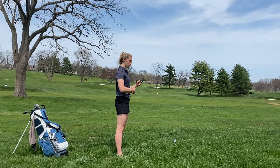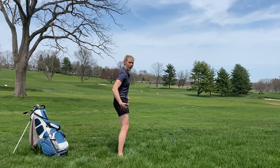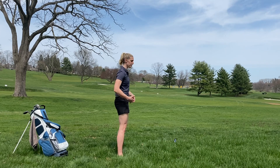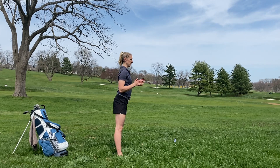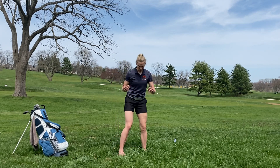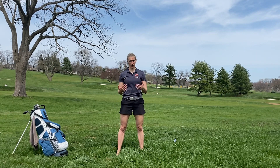If instead of bracing you suck in, we're no longer neutral — that's going to hurt your back over time. If you instead push out, once again, no longer neutral. We are not stabilized and most likely are going to hurt our backs.